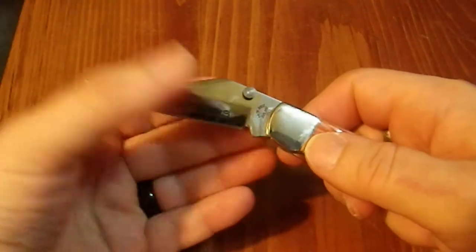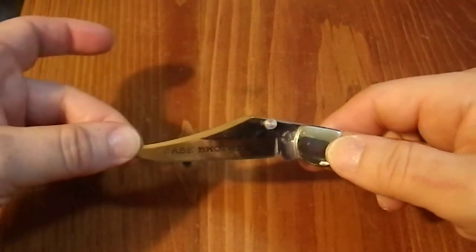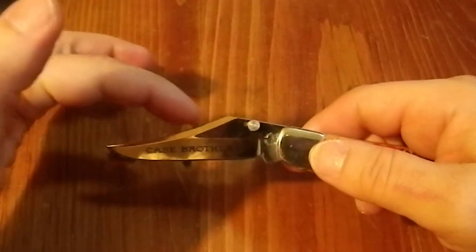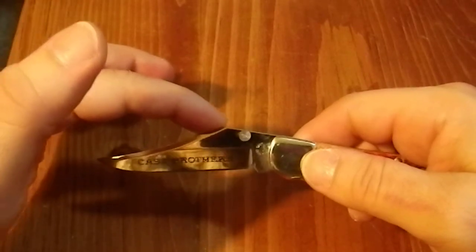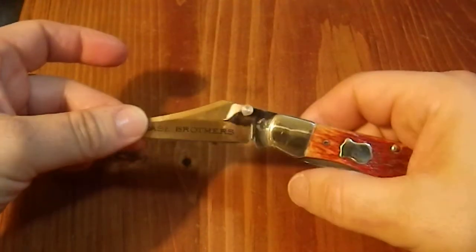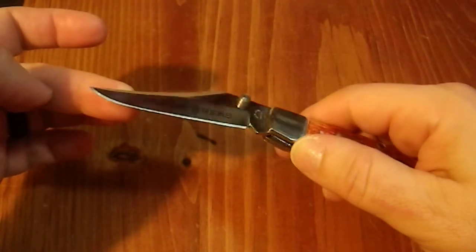It does have an interesting blade shape — look at that swedge, it's just huge. I don't think I've ever seen a swedge like this that starts that far back on a blade. Normally they're half or maybe a third in, but this thing is like three-quarters of the way towards the bolster. It's very odd. It's a strange combo.